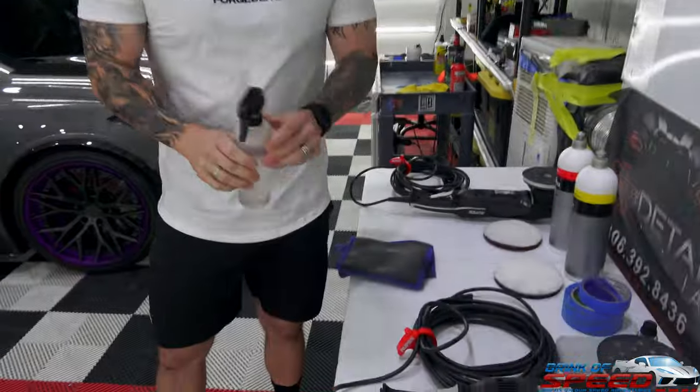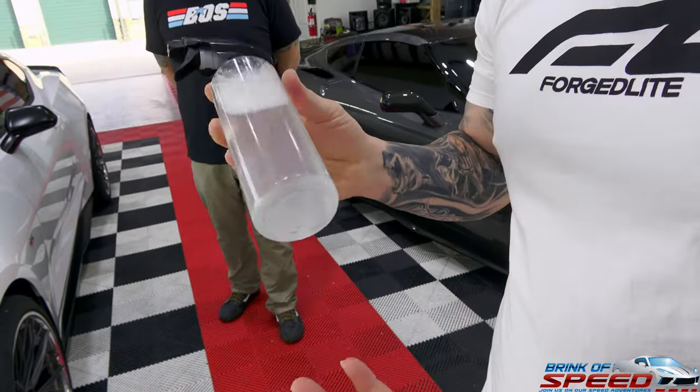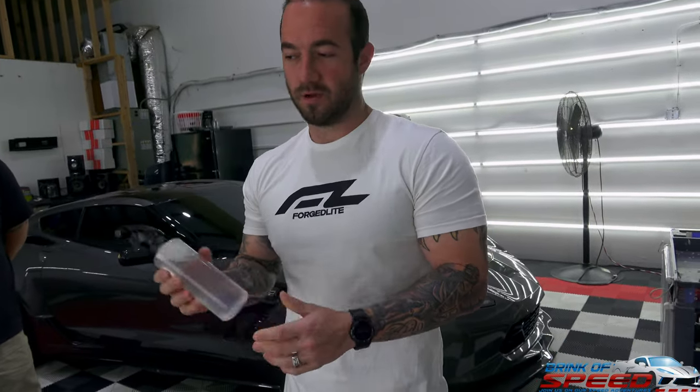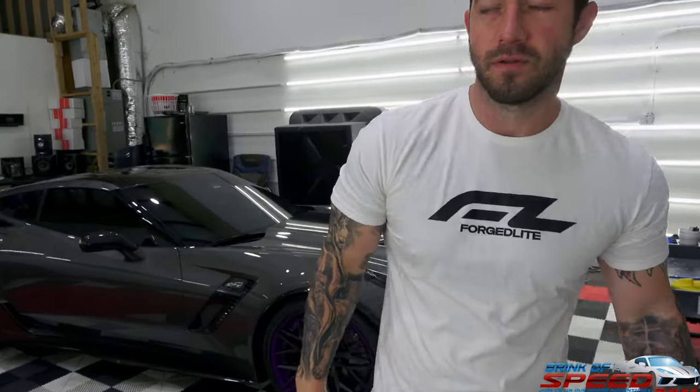The lubricant is literally water with a little bit of baby soap — we use baby soap for putting on a clear bra and stuff like that, so it makes it really nice and slick, it bubbles up nicely. You can use different clay lubes, but this is just an easy thing to do at your house. And with that same step, you can do it just with soap on the car too, right when you're washing it.